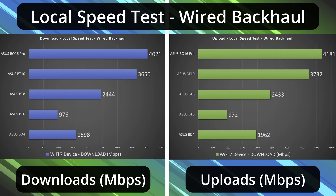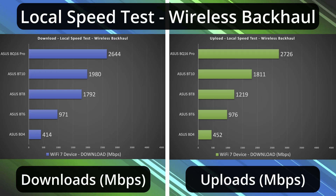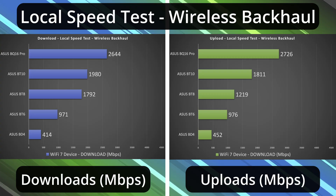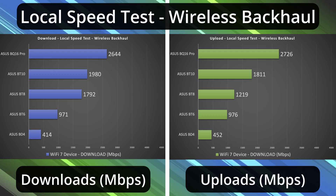Moving on to wired backhaul: very similar numbers to the single router configuration — it depends on the ports. Moving on to wireless backhaul: this is where you see a drastic difference in performance, and this is why it starts to make sense why some cost more than others — the speed rating plays a very important role. The BT-4 is dead last for wireless backhaul. BT-6 is just under gigabit speeds. BT-8 is almost 1.8 down with 1.2 up. BT-10 achieves almost 2 gigs down and 1.8 up. And the BQ-16 Pro leads the charge with above 2.6 down and above 2.7 up — just phenomenal numbers. Quad-band and speed rating make a real difference here.